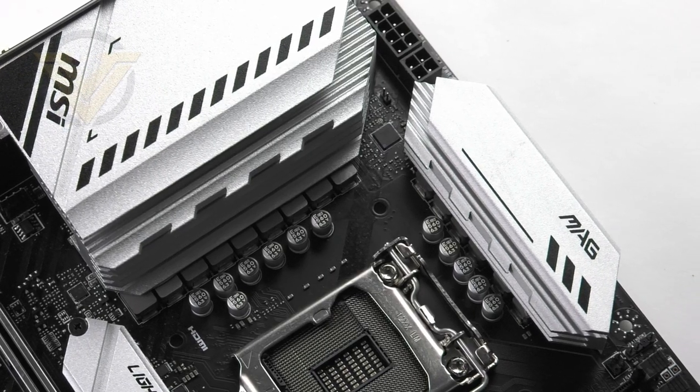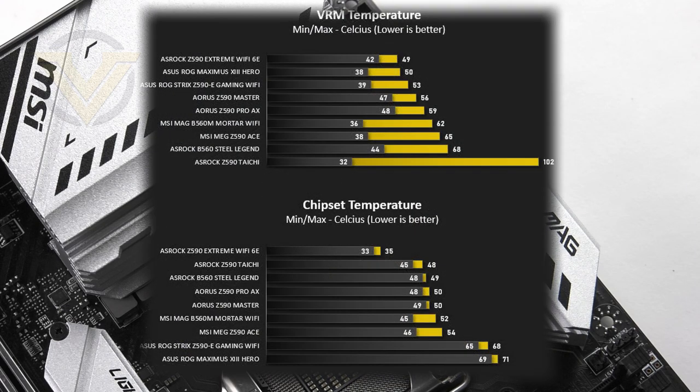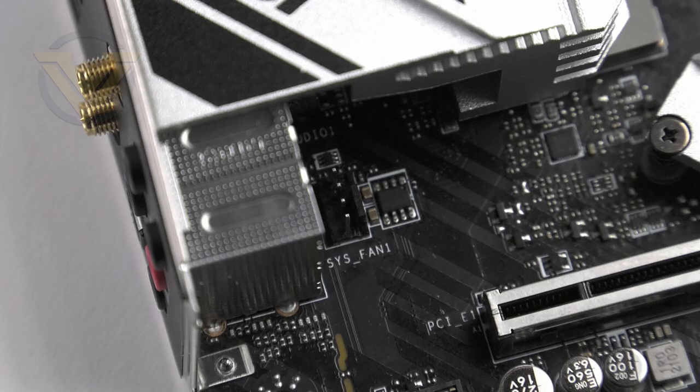In terms of power delivery, we have a 12+2+1 phase design and we get a digital PWM — something you may expect to see on a higher-end MSI board. Covering the VRMs we have two heatsinks, and in our web review we discovered that both the VRM and chipset cooling on this board are pretty good. Behind the top heatsink we have the CPU power, which is an 8+4 pin socket. In terms of fan headers there are a total of four — at the top, the bottom, and the middle — which is a bit of a drawback for a smaller board.